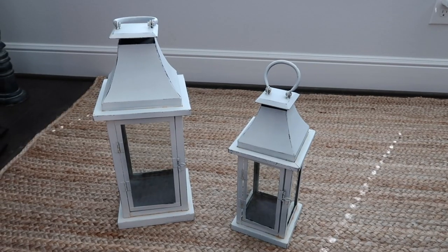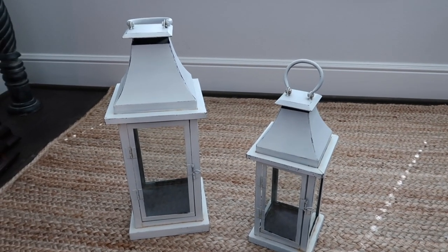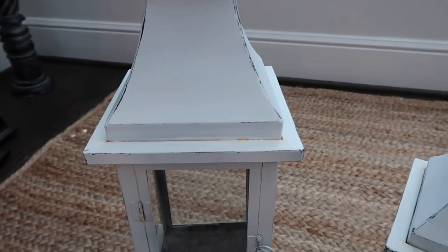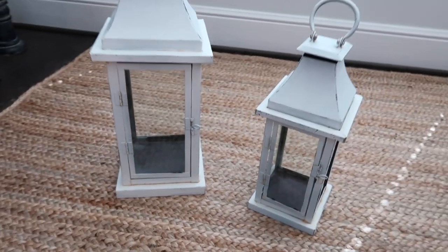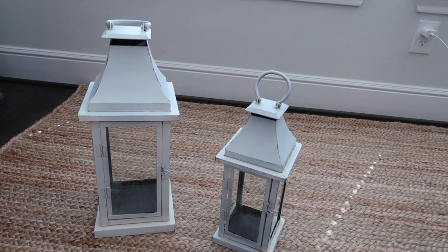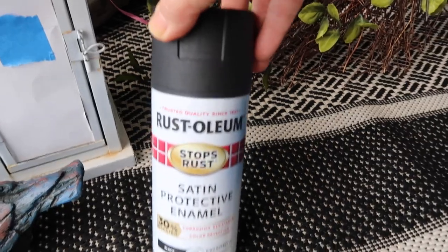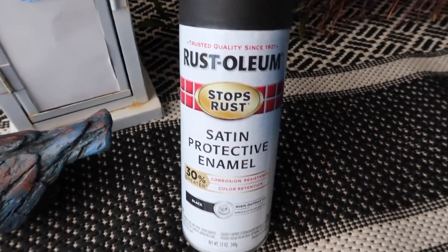I have these lanterns that haven't been used in a long time. They were sitting outside so they got a little rusty, but I pulled them out of the garage and I'm going to paint them black. I think they'll look so good black and put them on my front porch. I'm going to get those painted and do a whole porch reveal when I'm done. This is the paint I'm going to be using - Rustoleum paint in black.